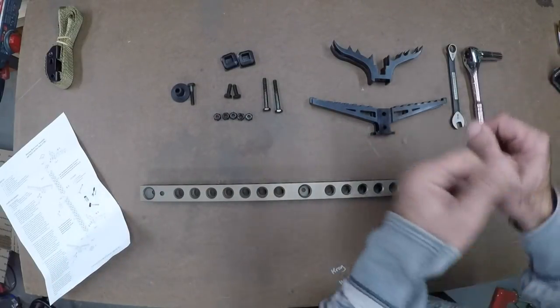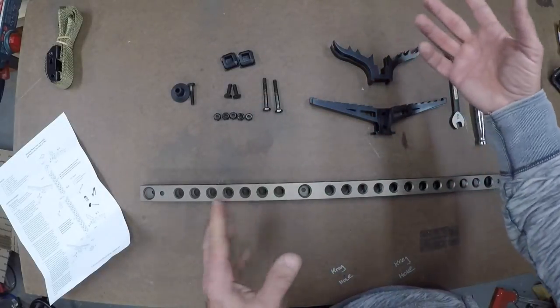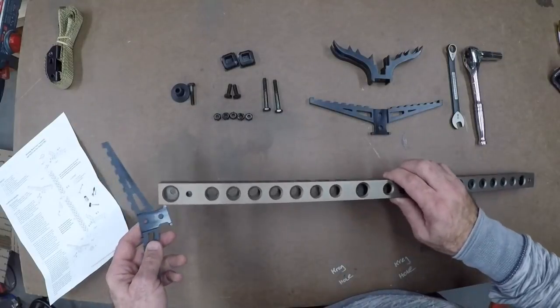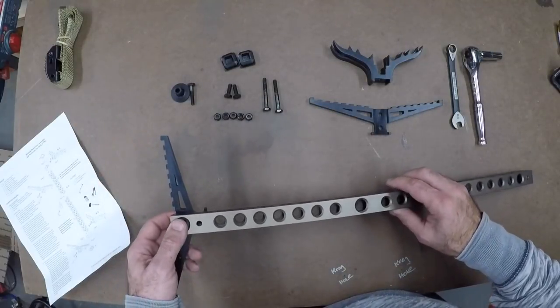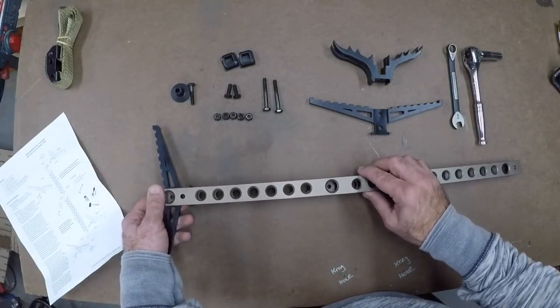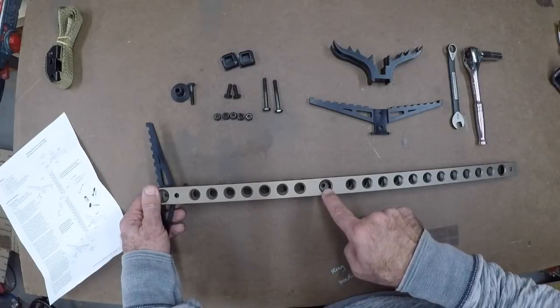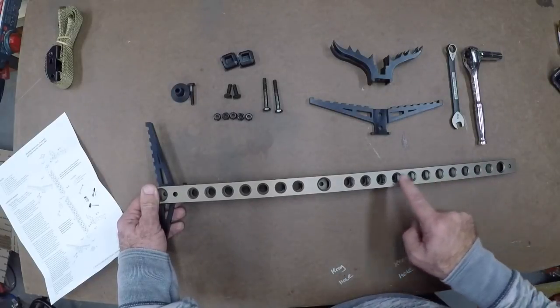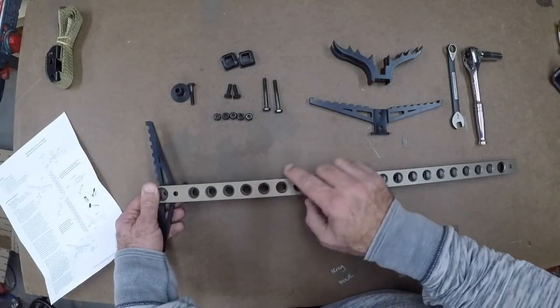I kind of read through the directions but I'll do it my way. Just make sure you're assembling them right — you're gonna want your Versa button towards the top. You're gonna have more holes here, so that'll give you an indication that this is towards the top.